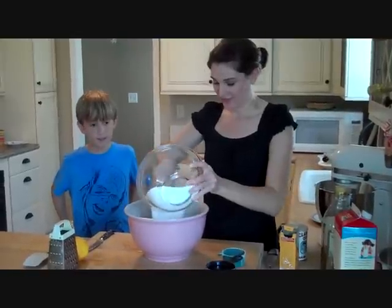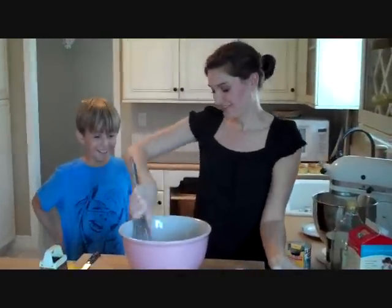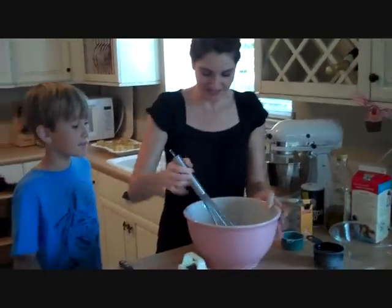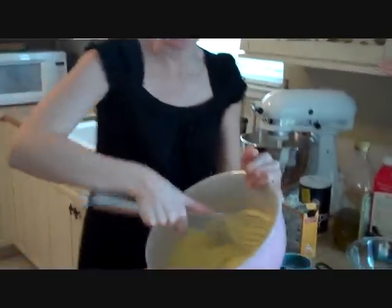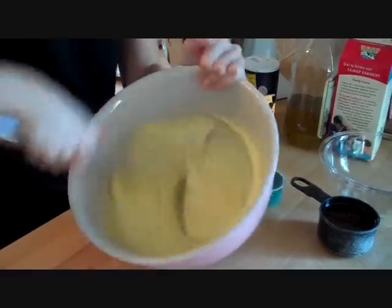That's a lot of sugar for a cake! Is that a lot of sugar? Would you like to eat that much sugar? That would be fun! We're going to whip the sugar up together with the eggs — see how it's nice and golden yellow? You want to incorporate a little bit of air into it and get it all nice and whipped up.